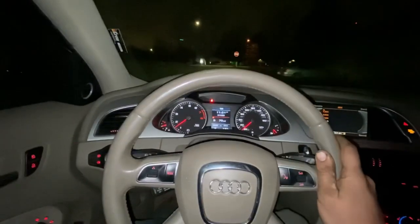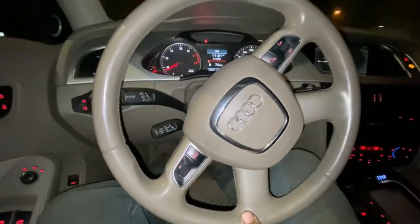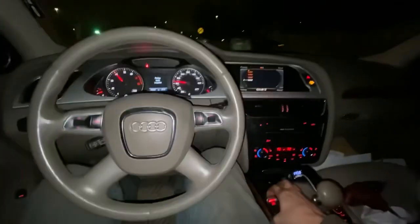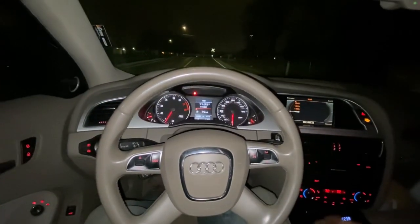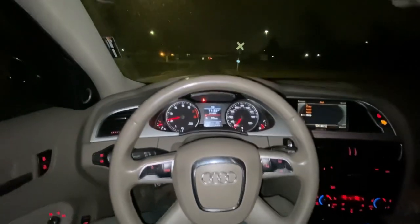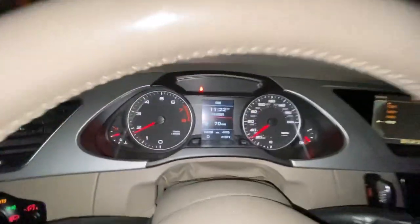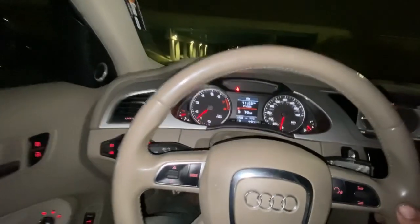We're about to find out. Some people might not know the parking brake only applies to the rear brakes — that's historically what it's always been. Historically there's always been a foot pedal, like in a truck, that you'd push on the driver's side with your left foot, or there'd be an e-brake handle right here in the center console that you'd pull up.